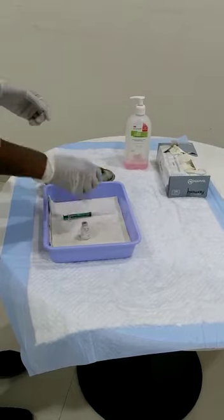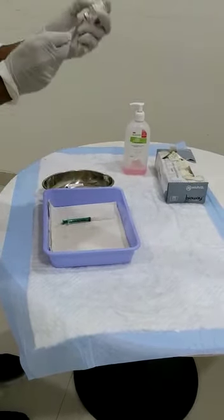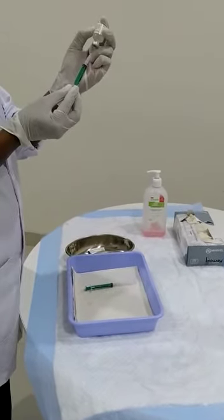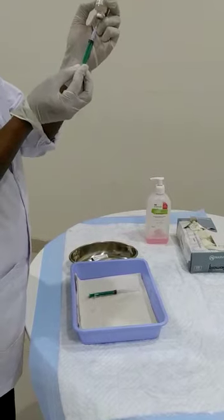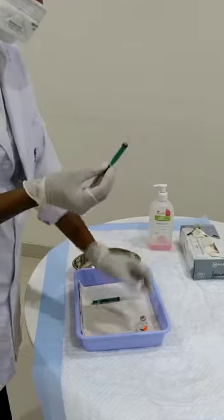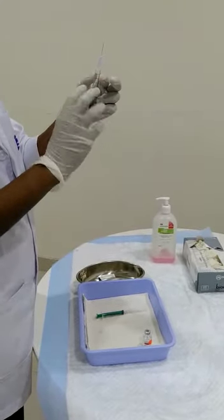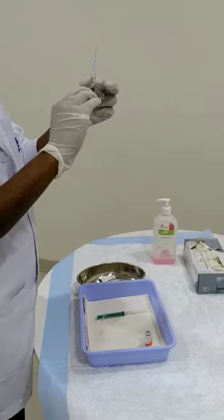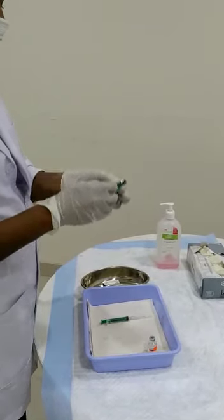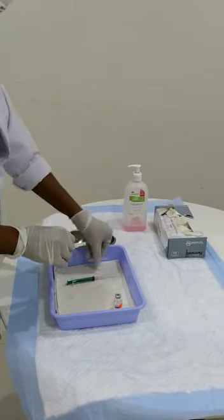Take the syringe and draw about 1 unit of heparin into the syringe. Apply the amount at the hub. Now change the needle before drawing the blood.